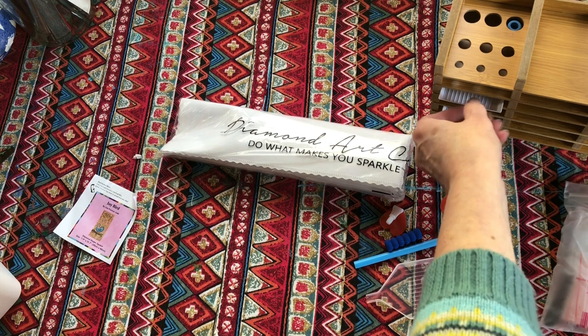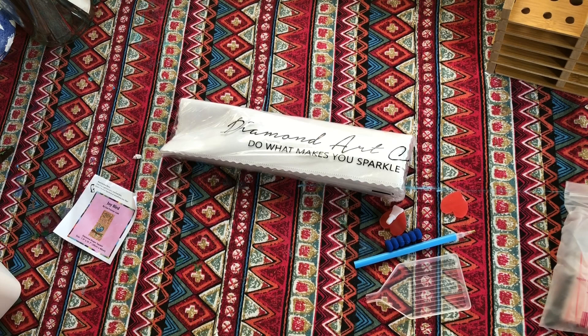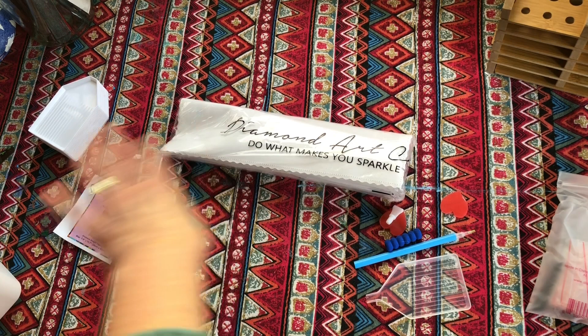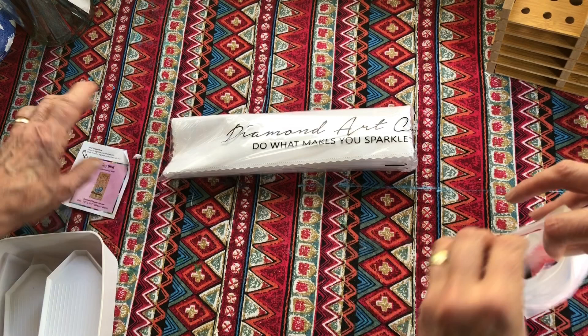You'd put stickers on to say what the symbol is, or just a number. So if you're using the trays you could stick that little colour sticker on each tray. You'll find your own way with it. Right, let's tidy those away and get into the diamond painting itself. Oh I love opening new diamond paintings - I get excited about the colours!